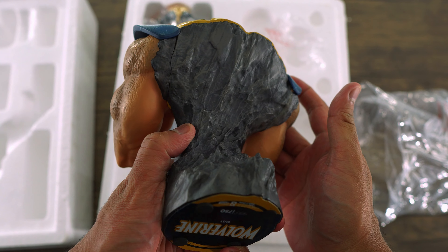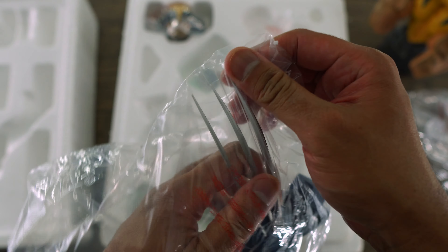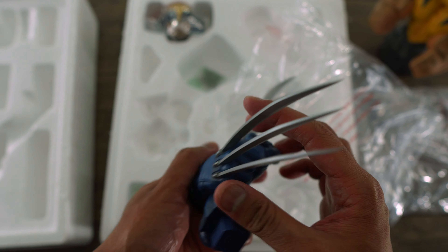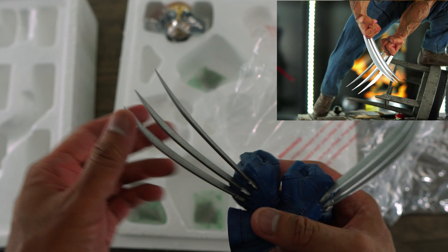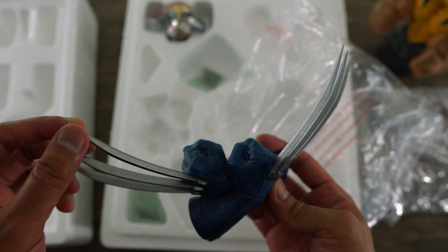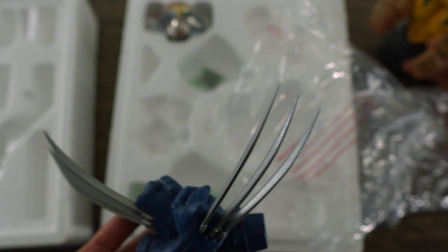Looking good so far, guys. The claws are not as sturdy as the Logan claws — the claws on Logan were definitely made out of metal. This one is made out of plastic, which is kind of disappointing, but it still looks good and the paint job looks pretty good on these claws. Still would have liked these to be metal.